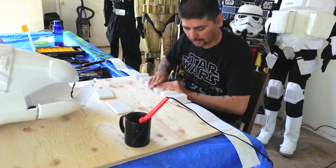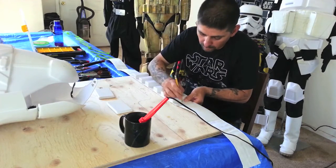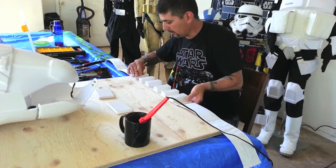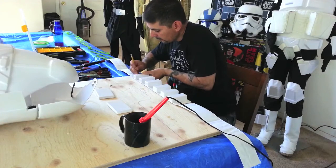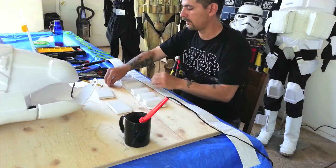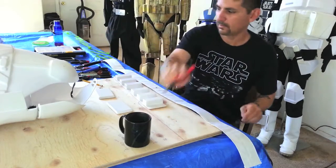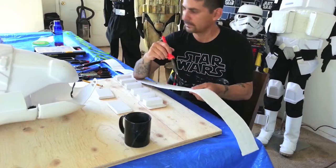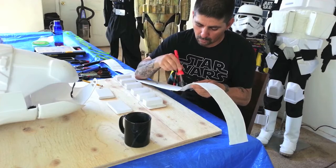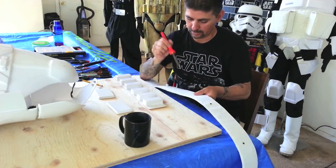I'll just use these three screws right now just to keep it from moving. There's one — then I line it up. Next hole will be there. Keep it lined up. Next hole will be there. And that will be all three holes. Then come through and make more holes here, another one here.